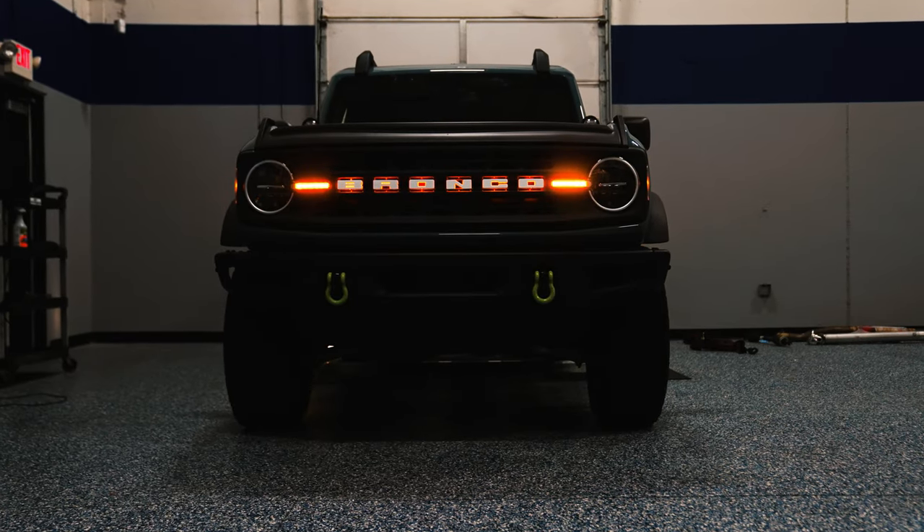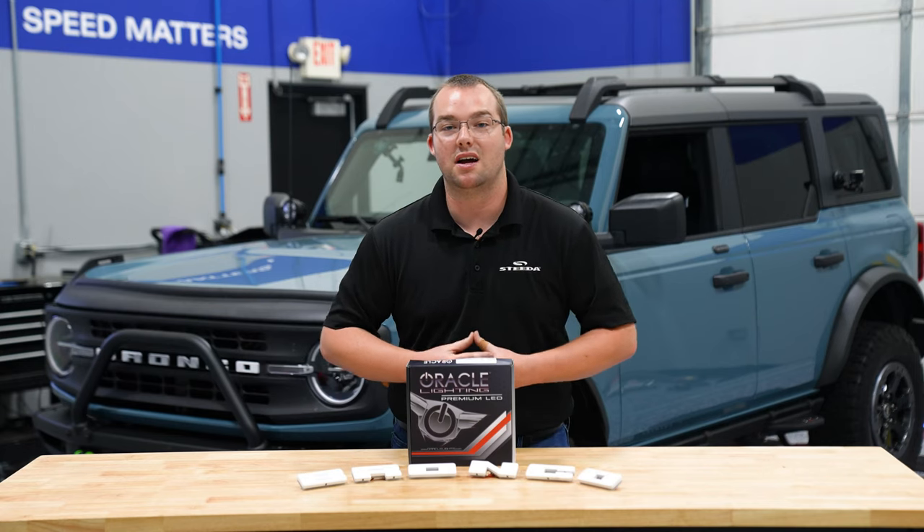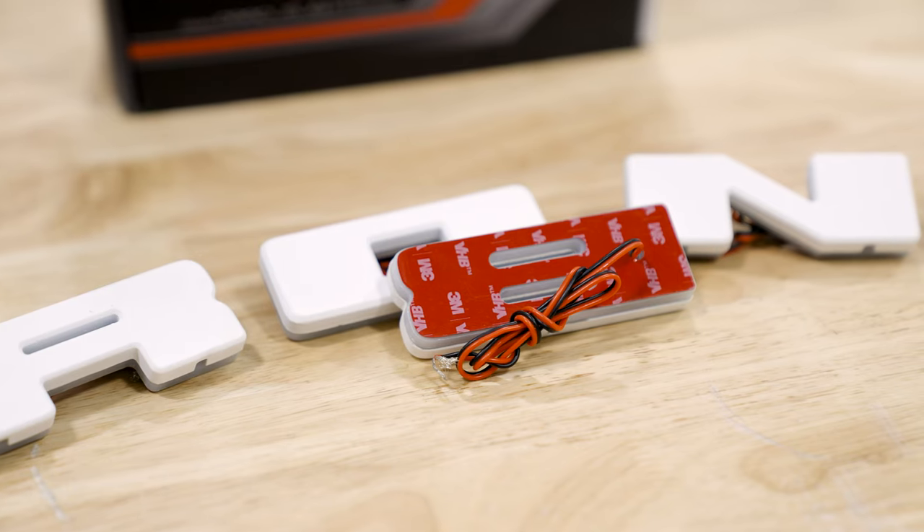This is one of those real tasteful modifications that takes the front end of your Bronco to the next level and helps you stand apart from the rest out there, whether you're on road or on the trails. And installation is super easy.